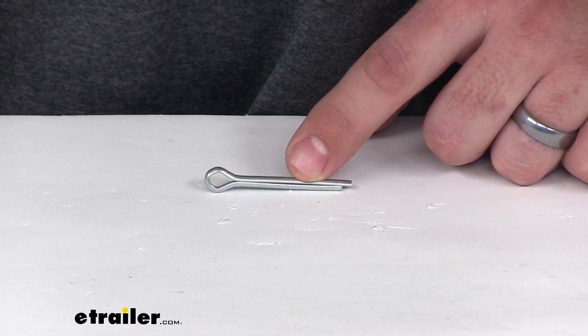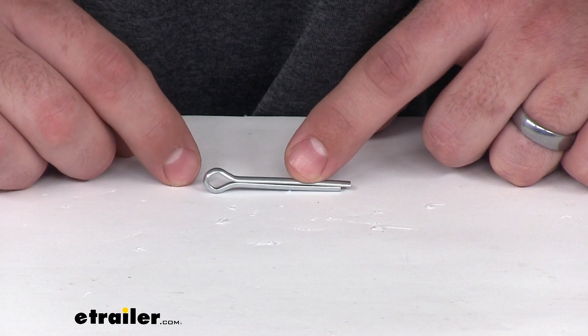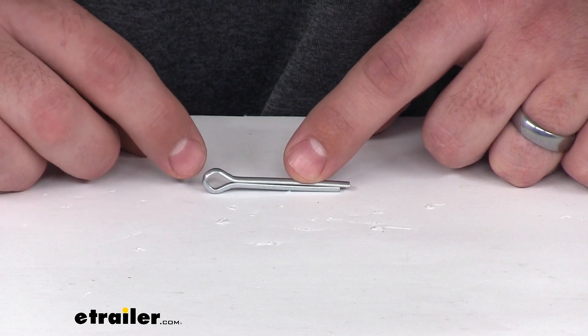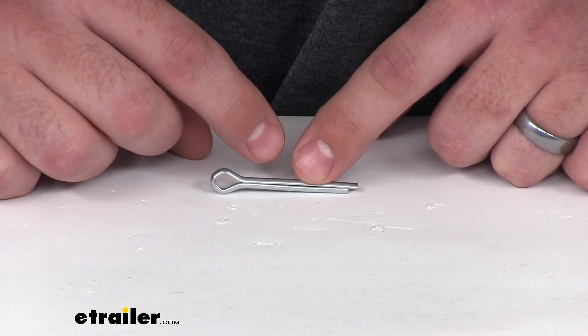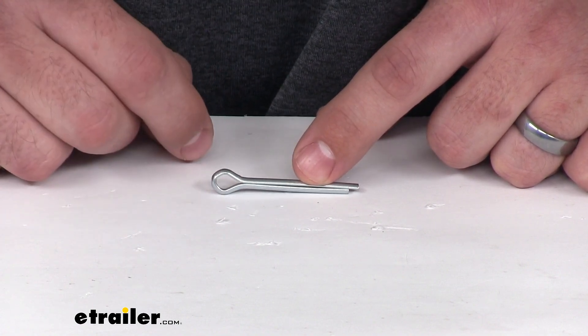Hi, I'm Michael with eTrailer.com and today we're going to be taking a look at the replacement cotter pin for your western snow plow. Now this is a pretty standard cotter pin, so it will likely work for other applications, but it is designed specifically to work for the western snow plow. You just want to make sure that if you're using it for something else, that the measurements will line up with your application.